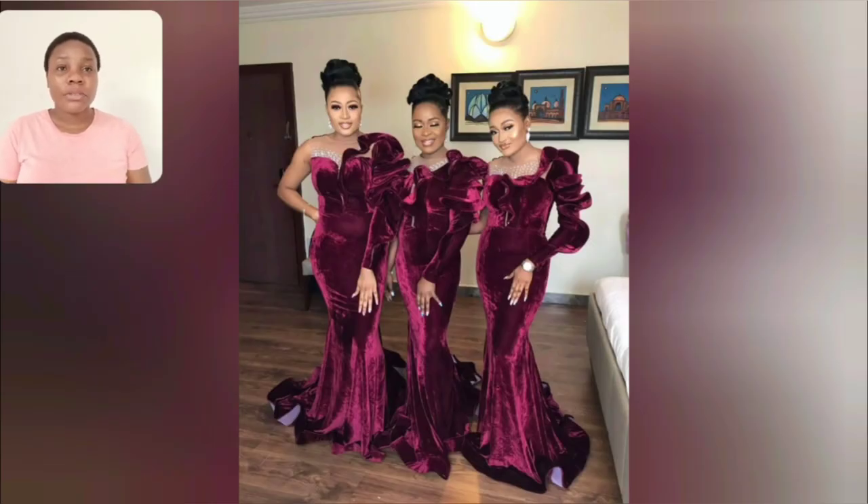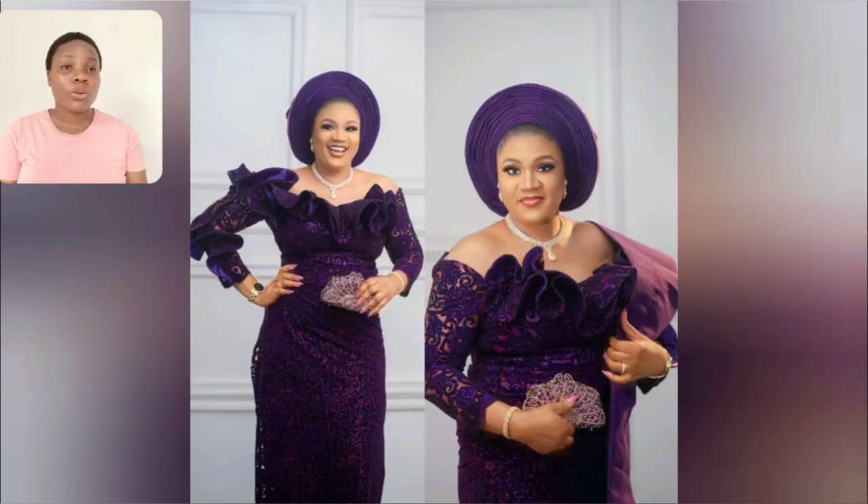Guys, you see this particular one — it's made very dramatic. One hand — you can go ahead and use your Gele or your head wrap to top off this particular style. It's good to go. Guys, look at this, the details of the upper part — it's so beautiful and very simple.